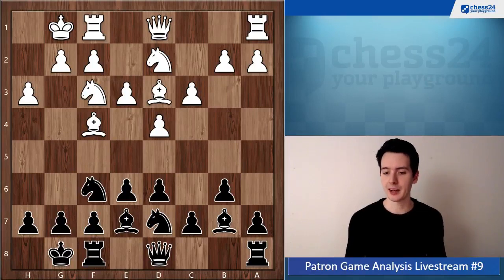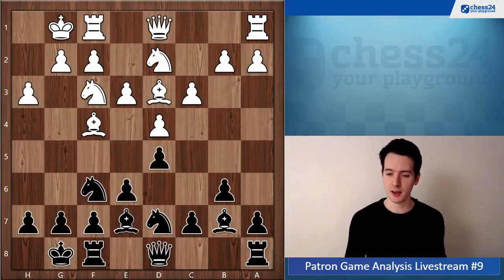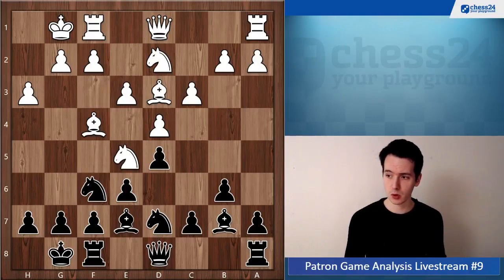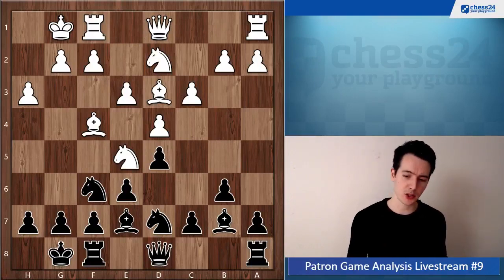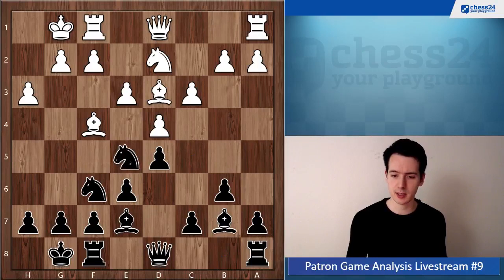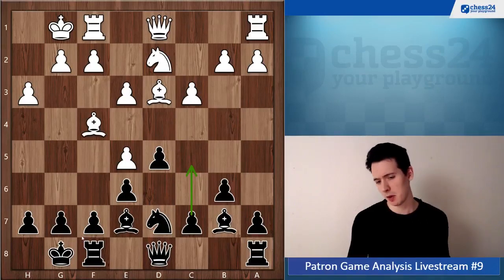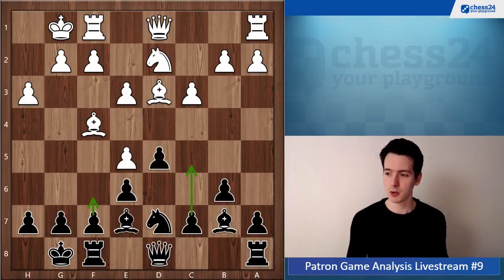d5 is not a big problem, just doesn't feel right to me. So d5, Ne5. Now you go c5, which I think is perfectly fine. There was also the move Nxe5 here, dxe5, Nd7, which also looks completely fine to me, and then you can still go c5 or maybe even f6 at times.